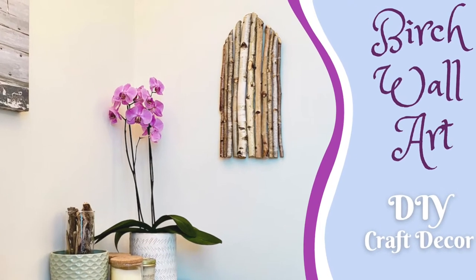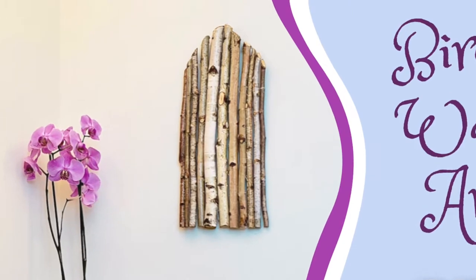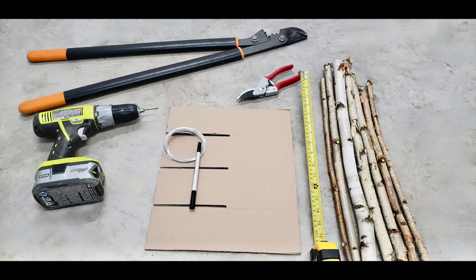Hi everybody, today we're going to make birch wall art and you can basically make any shape that you want. We're going to start off with things like birch branches, clippers, a drill, some wire, a ruler, cardboard, and marker.